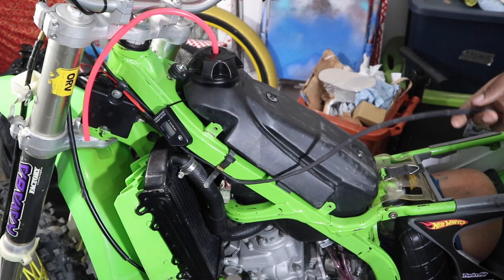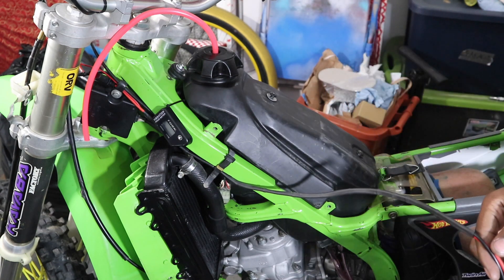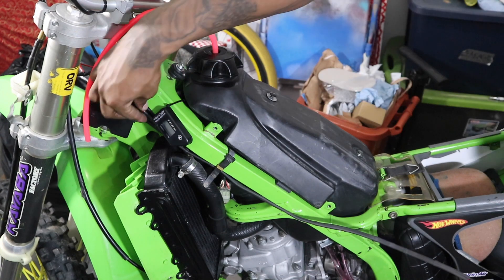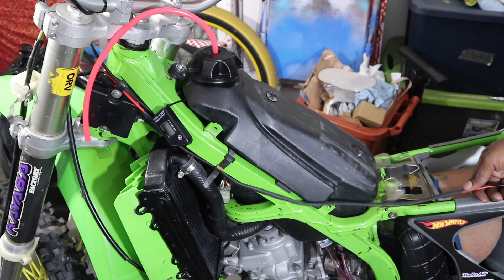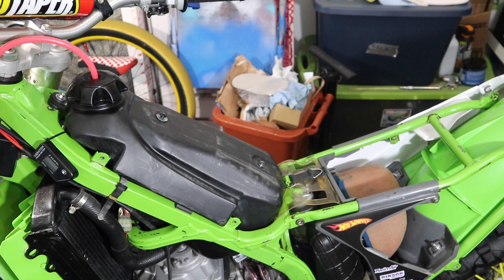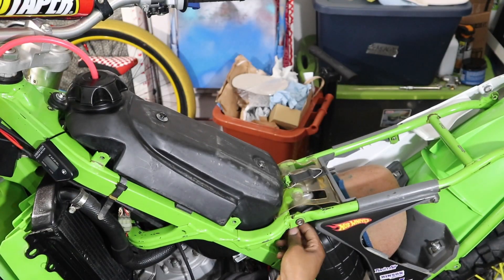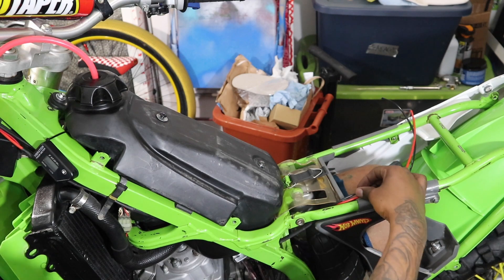As you can see, I pretty much shrink-wrapped almost the whole line — a good portion of it. I started with electrical tape where I had to and then shrink-wrapped over it, so it's nice and neat almost all the way to the airbox. I routed it down through here and it'll make its way into the airbox.